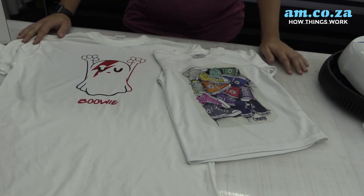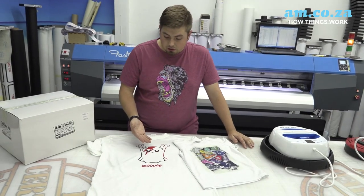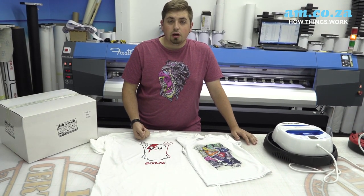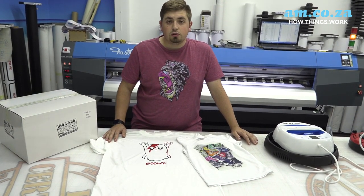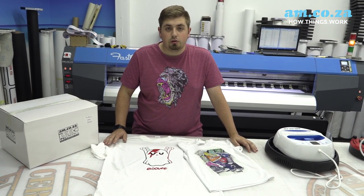Now that we've seen what this heat press can do, I really think it works quite well. We've tested our t-shirt vinyl as well as sublimation — two very important types of printing in this industry. I think this machine is going to work really well for people that don't have the space for a normal heat press, and it's a nice simple design that can go well in a home without looking too industrial.